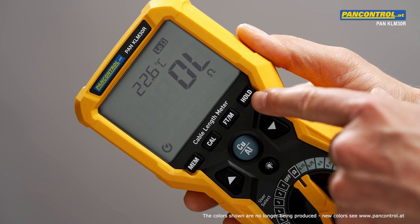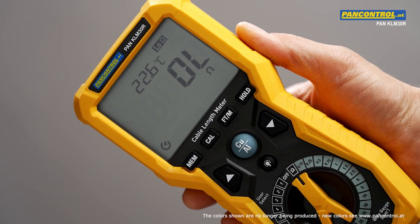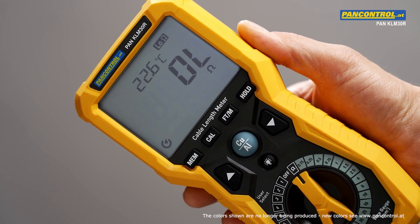Further advantages are the data hold function, which allows to freeze the last measured value in the display, and the backlit display which allows easy reading also in dark conditions.